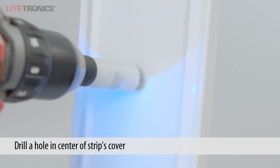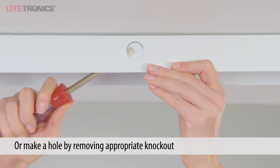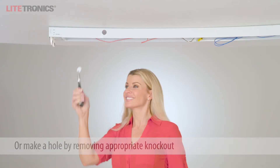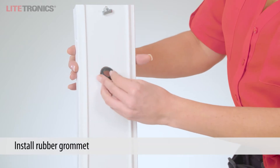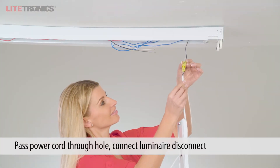Make a hole through the center of the strip's cover with a 20mm bimetal hole saw, or use a knockout on the side of your fixture near the incoming power lines. Over the hole you created, install the rubber grommet. Pass the power cord through the hole and connect the male to the female of the luminaire disconnect.